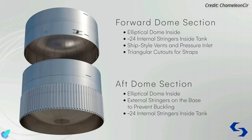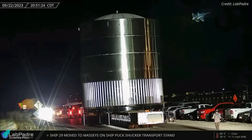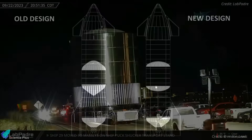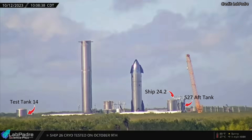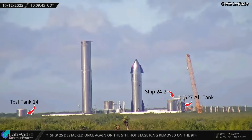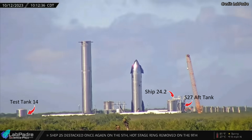Starship Test Tank 14 underwent a cryo-proof test at Massey's on October 19th. Test Tank 14 comprises a two-ring forward section and a three-ring aft section with stringers, and both sections are sleeved over elliptical-style domes, or E-domes. Test Tank 14 was built to obtain data to validate the elliptical dome design. Once SpaceX finalizes the elliptical dome design, such domes will replace the older Starship dome designs. Apart from Test Tank 14, Ship 24.2 and the aft section of Ship 27 are currently stationed at Massey's for structural testing.